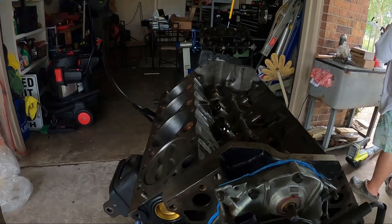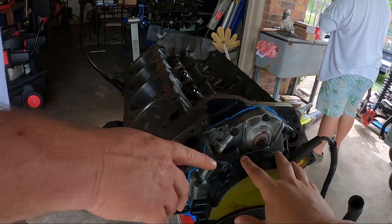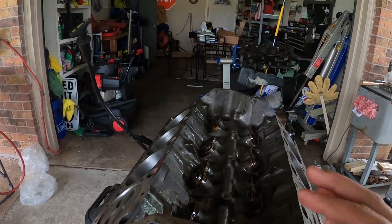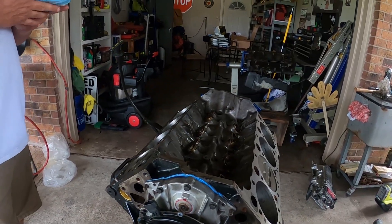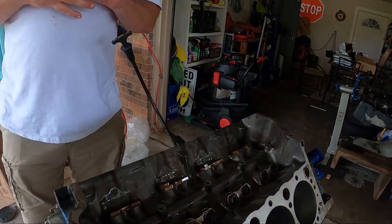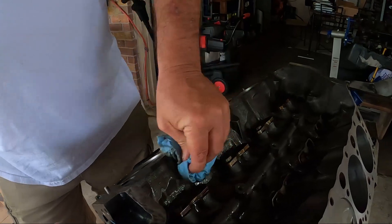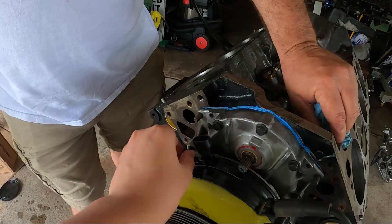We also have a new MSD opti spark coming in, should be here today or tomorrow. Rocker arms are coming too, and we've got to get push rods — we need to measure the length and see which push rods we need. We're probably going to go with stock push rod length, but we'll find out once we get the heads on. We're gonna keep on keeping on — check out the cinematics and enjoy the music.